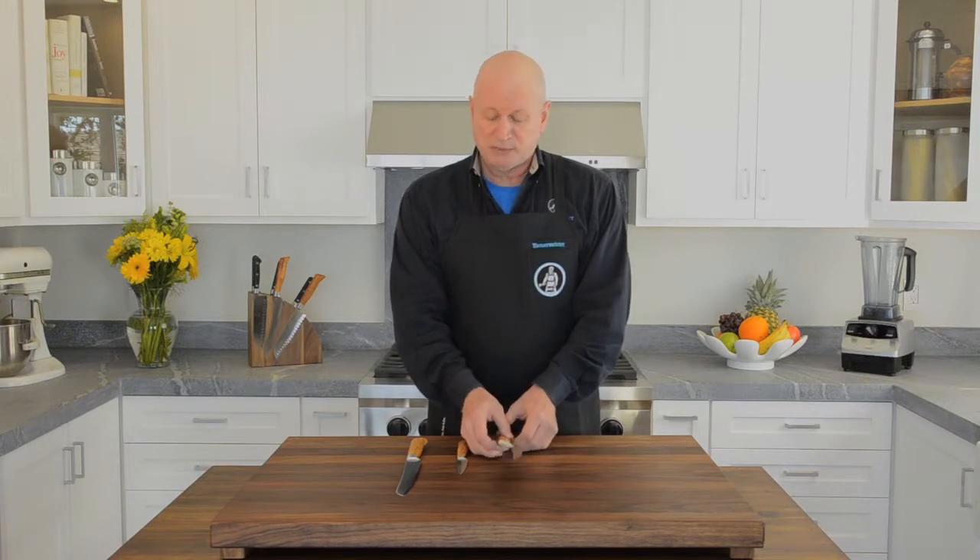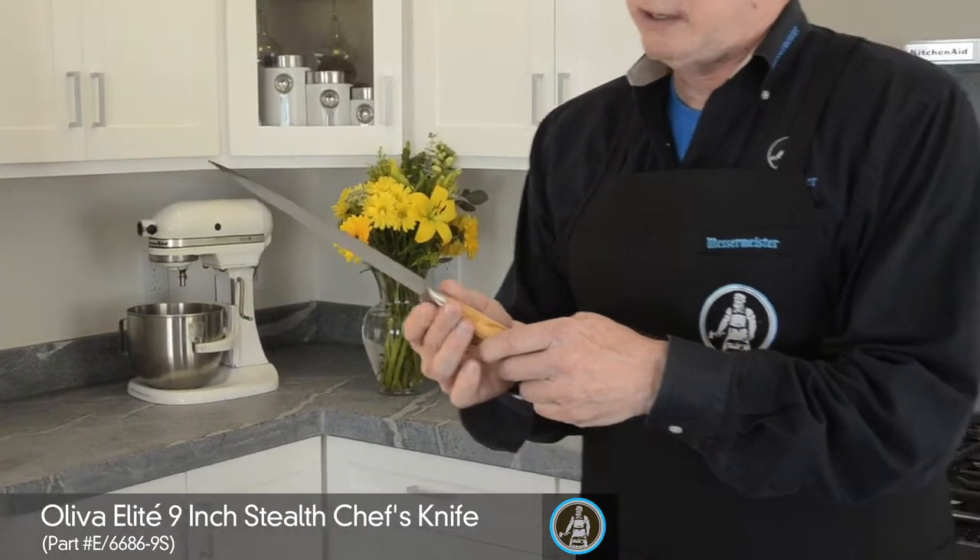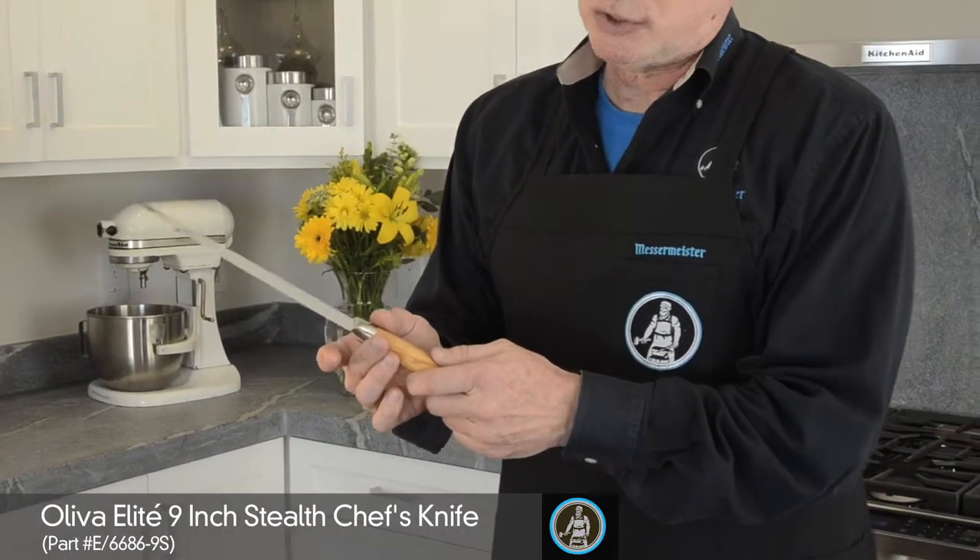I'm going to speak to the three different grips used on the most often used knife blades. First we have the chef's knife, that is the most often used knife, and the proper way of gripping the chef's knife is with the chef's pinch grip.